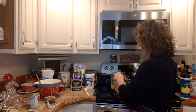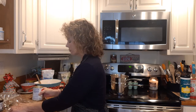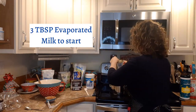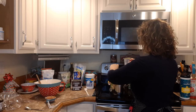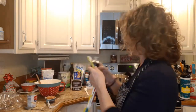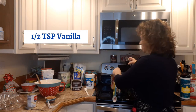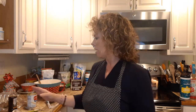Once your stick of butter is all melted up, I come in with my evaporated milk and start with three tablespoons. I put that right into the butter mixture. Then I put in a half a teaspoon of vanilla. You can use any flavor you like — peppermint with crushed candy canes on top, orange, pumpkin spice extract, anything that's really your favorite flavor.